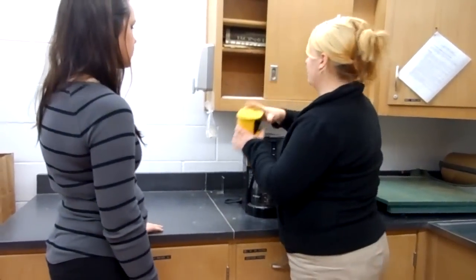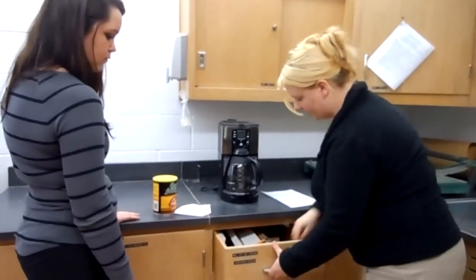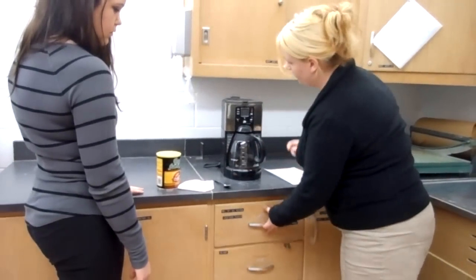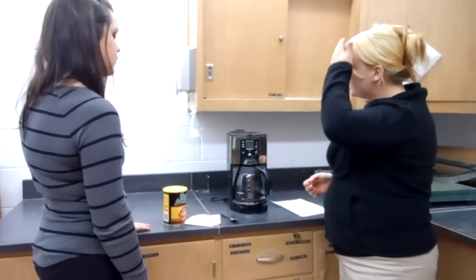First things first, we've got to pull all the materials out. You need coffee grounds, a filter, and a scooper — a spoon. And then we're going to turn it on so that it warms up while we're going through this process.